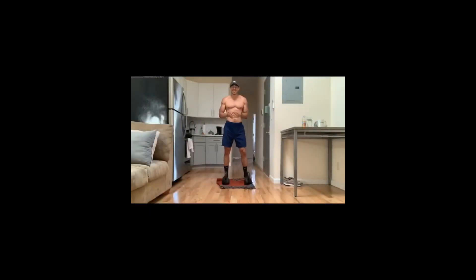Today's block consists of four different movements with a rep scheme of 21, 15, and nine reps. Your first movement is going to be jumping squats. Really explode up, land in a squat position, and land lightly on those toes. Make sure you're breathing.